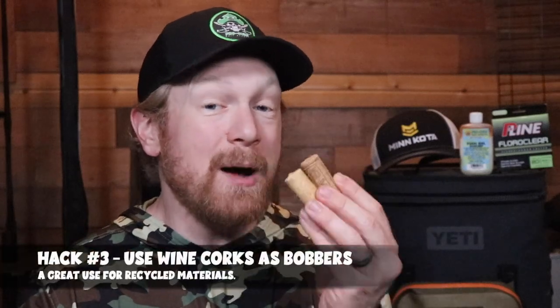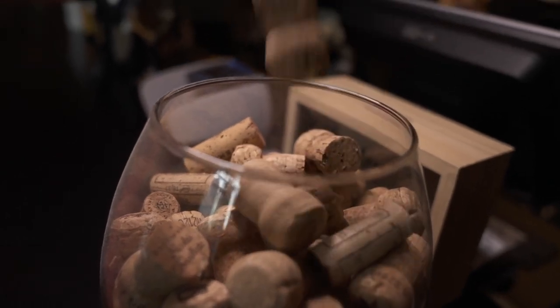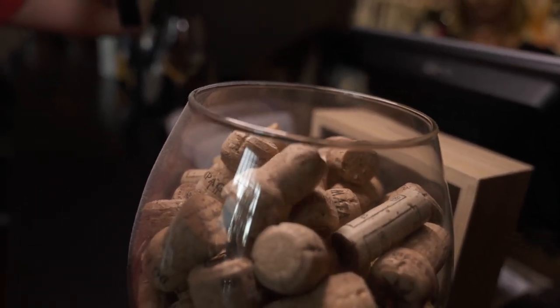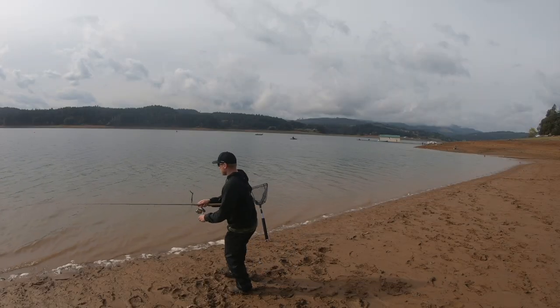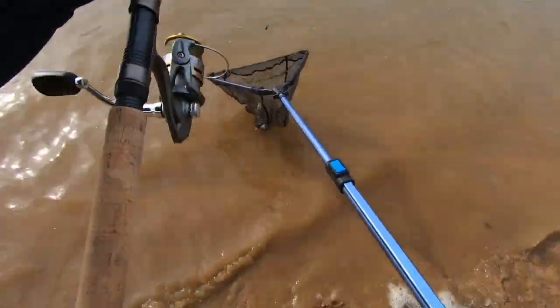Hack number three is to use wine corks as bobbers in a DIY float setup. Corks are great for homemade bobbers — drill a hole through them, add wiring and beads on each end, and customize from there. You can paint them super bright colors so they're easy to spot on the water, or leave them their natural brown color to blend in on off-color days and avoid spooking fish.